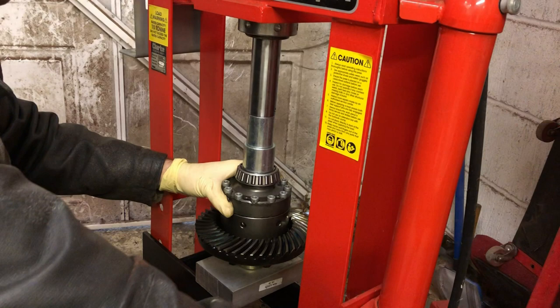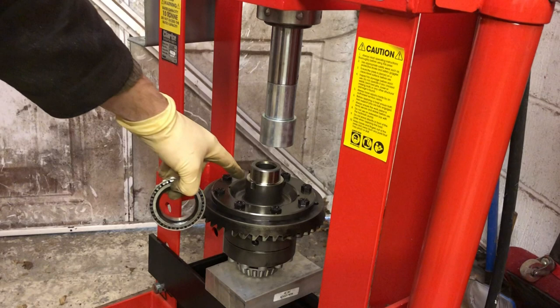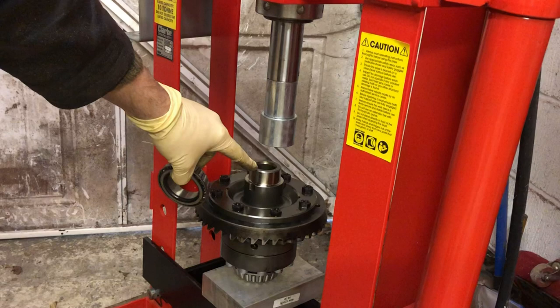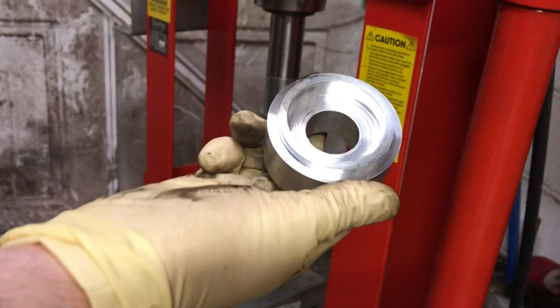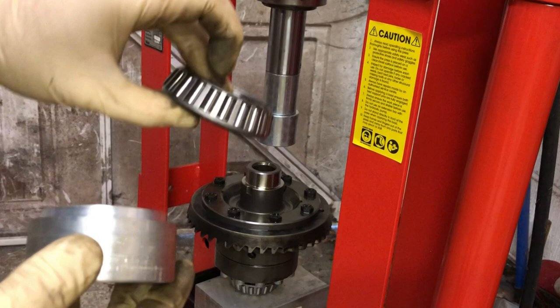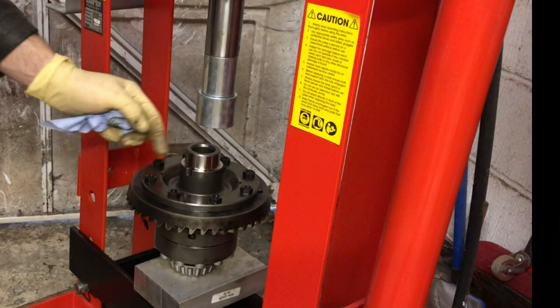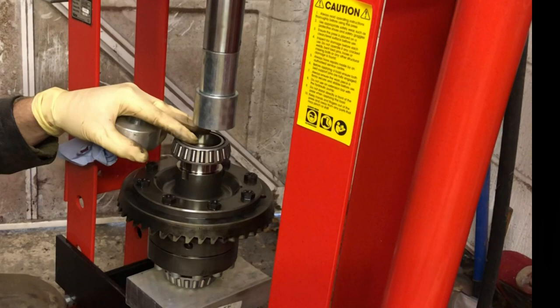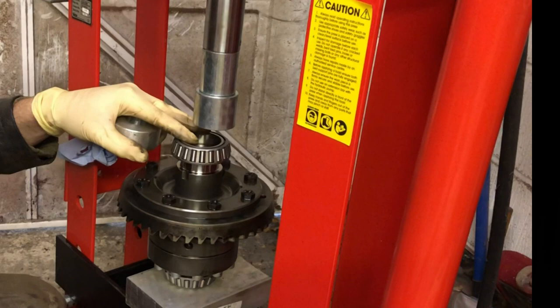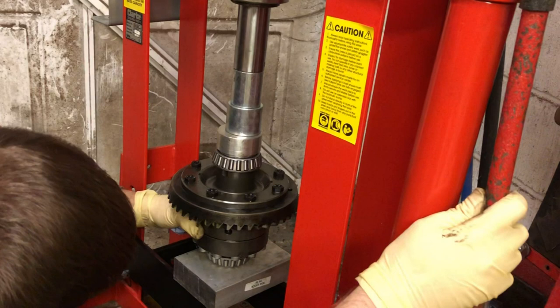I had a problem when I put the first bearing in. You can see there's a ridge on the inside and also a ridge on here. The problem is when you press this down, this hits this and it can't go down any further. So I had to make this on my lathe, which allows it to push down just that little bit further — it's only about two millimetres, but it's enough to make all the difference. Let's go again on the other side. There — it's worked a treat.